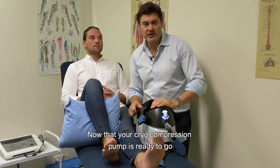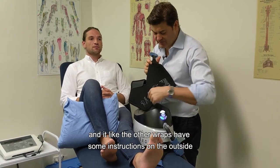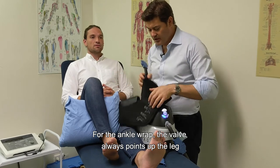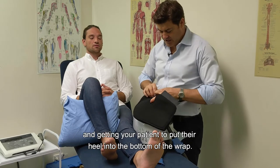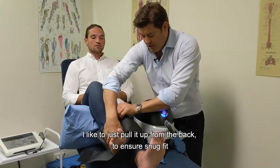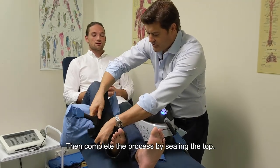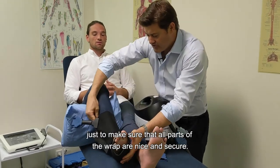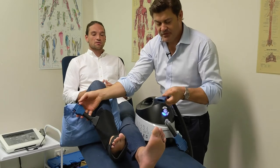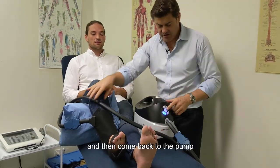For the ankle wrap, like the other wraps, there are instructions on the outside as a reminder. The valve always points up the leg. Open the velcro on the wrap and have your patient place their heel into the bottom of the wrap. Pull it up from the back for a snug fit, secure the foot, then seal the top. Go back to the foot to confirm all parts are secure. Finally, match the extension hose to the outlet valve — logo to logo — connect snugly, check for no kinks in the line, and return to the pump to begin treatment.